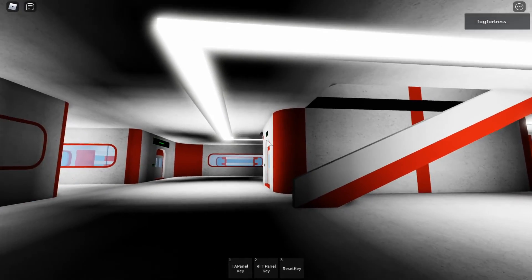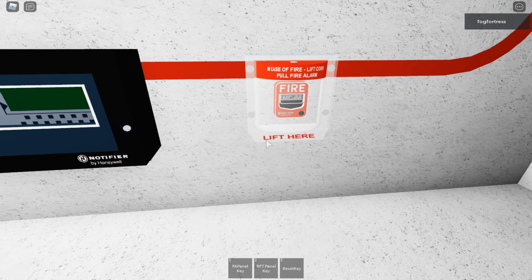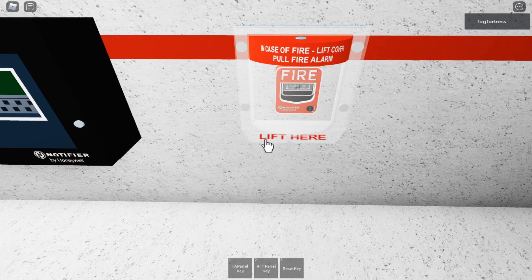Now we're going to get ready to test it. I'm just going to pull this from here — here we go.